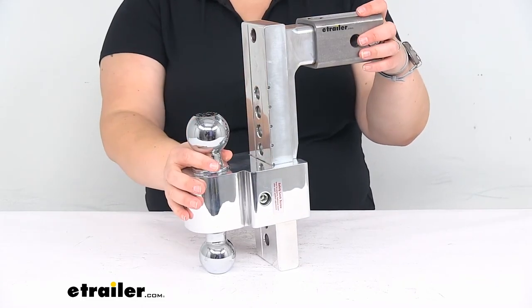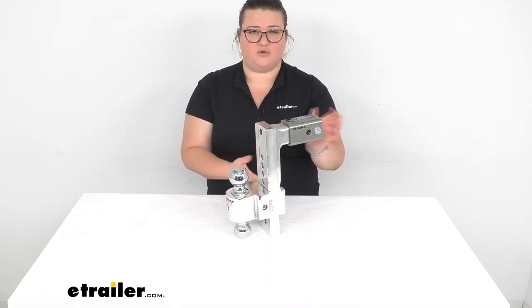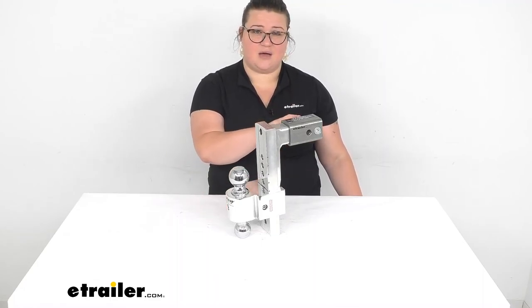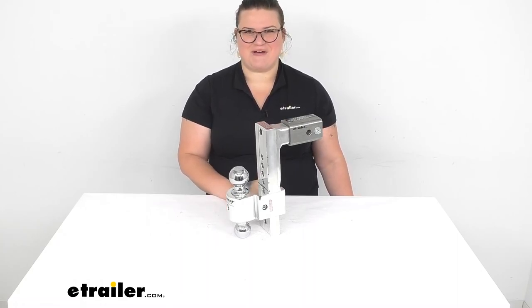That pretty much does it for our look at the Solid Tow Ball Mount from Fastway. I hope this has been helpful in deciding if this is going to be the right one for you. We do have other options available at eTrailer.com, and since this doesn't come with a hitch pin and clip, you might want to pick one up while you're here — or a locking hitch pin. We've got lots of options for those, so check them out. Thanks for watching.